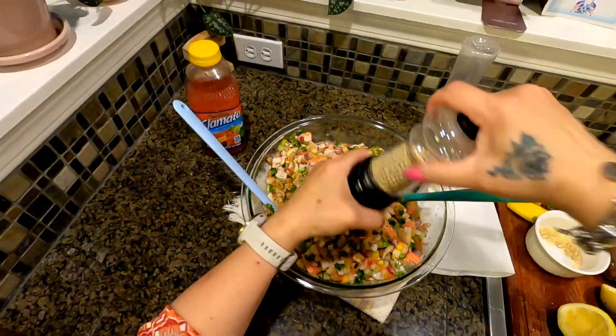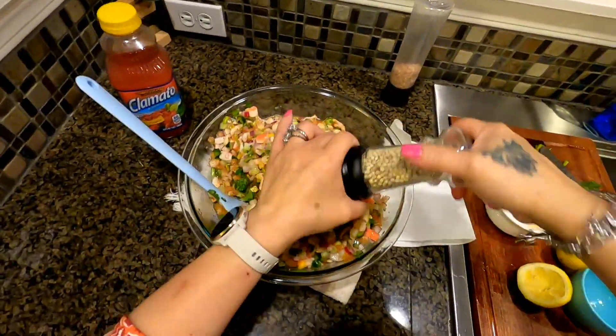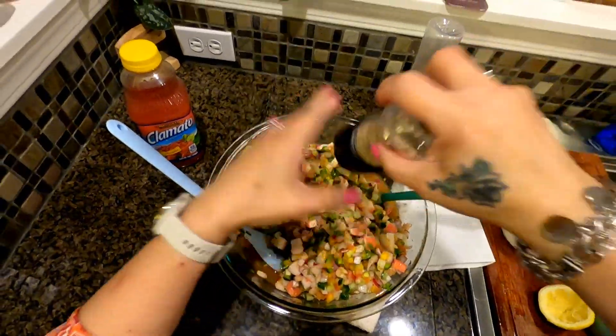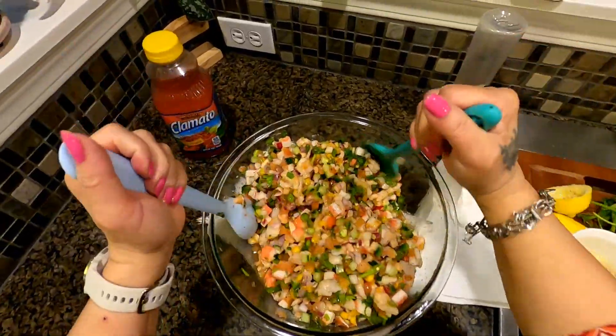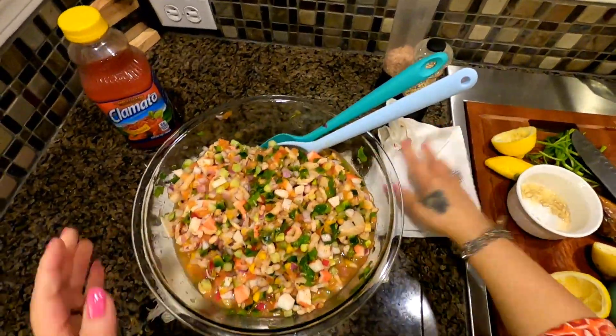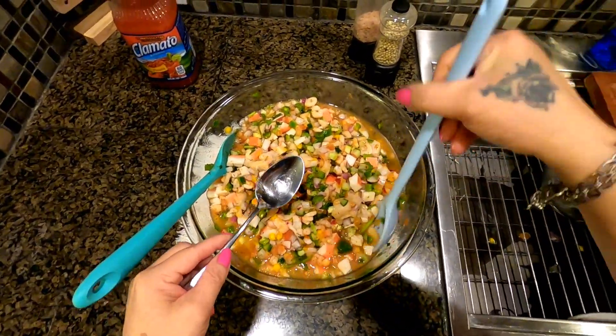For me, the more picante the better — picante means spicy, and you know me, I love spicy! Okay, it's already blended. Let's taste this.